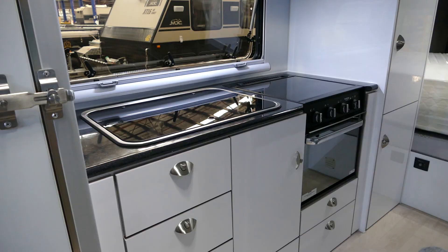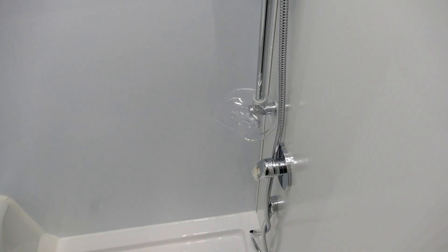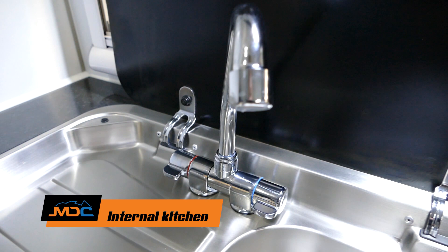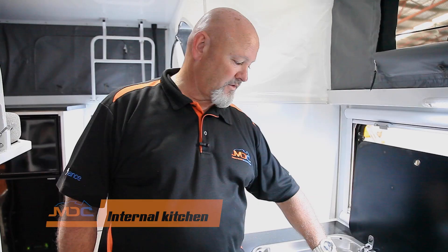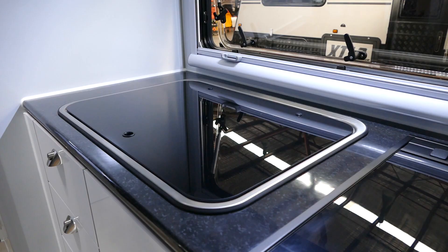This particular one is the XT17 — it has an internal fridge, internal cooking, dinette, bunk, internal shower, and ensuite. It sleeps four. You've also got a sink internally. Once you turn on your Truma hot water system, you've got hot and cold running water in here. When you want to put it away, drop it down, close the lid, and it becomes bench and prep space.